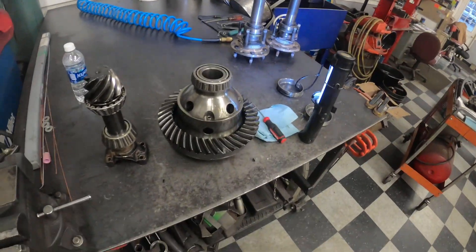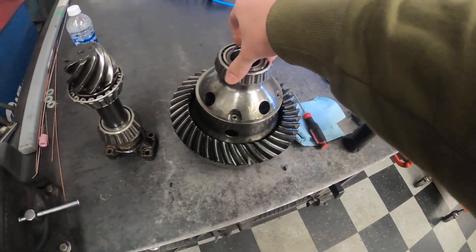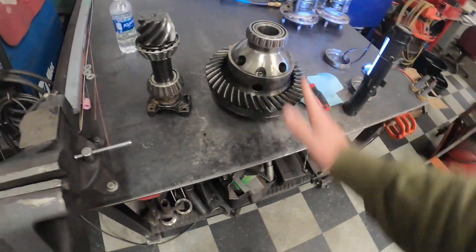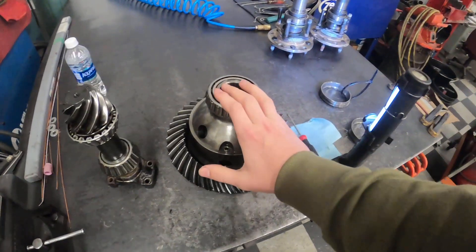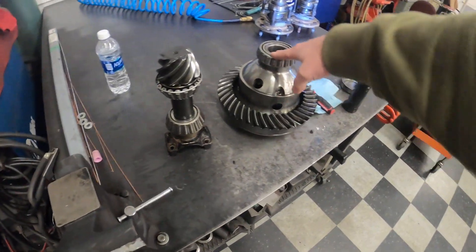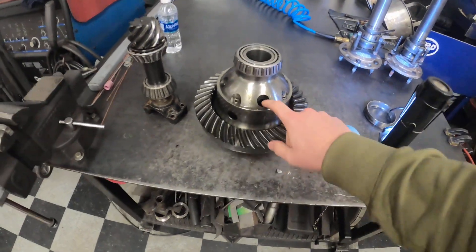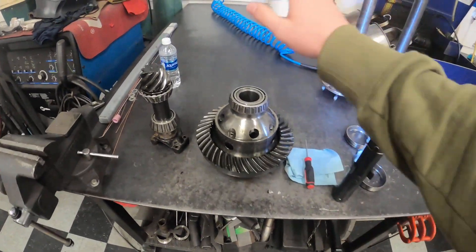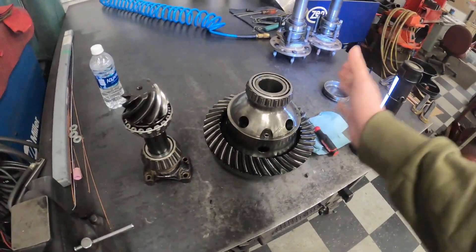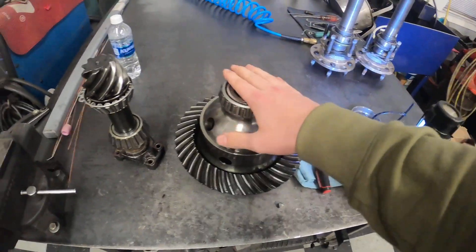The axle shafts seem like they're in pretty good condition — we're just going to take them apart and replace the bearings and stuff like that. Today we're going to rip apart the locker and make sure nothing's damaged on the inside. If it's not damaged it should be pretty straightforward putting it all back together. If it is damaged, we can either order replacement parts or get a whole new locker — it depends on how messed up it is. The spider gears are fairly expensive, so we're going to tear this down, take the bearings off, and inspect everything.